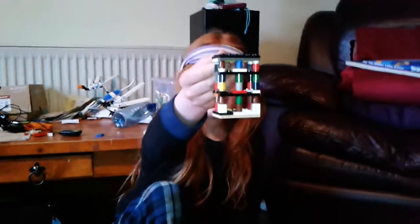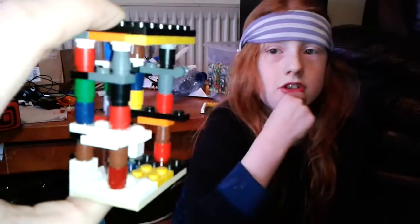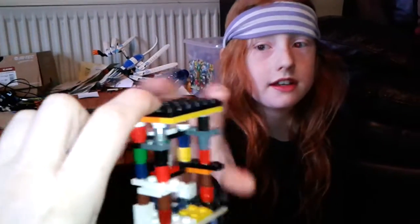This is the shark cage. It's a bit delicate. There's no side on that, so you can put the minifigures in.